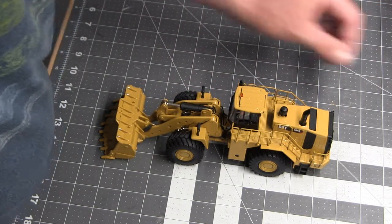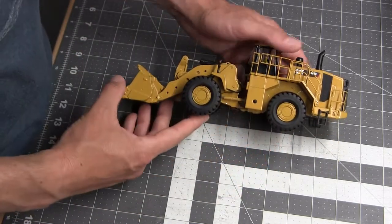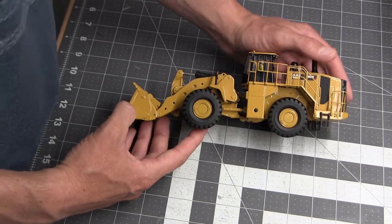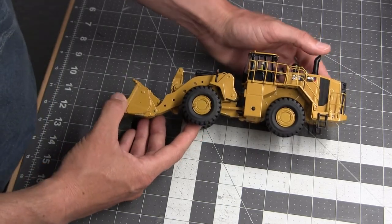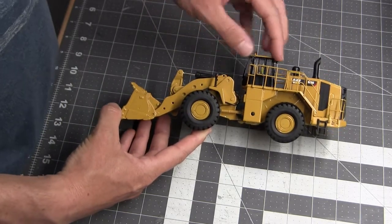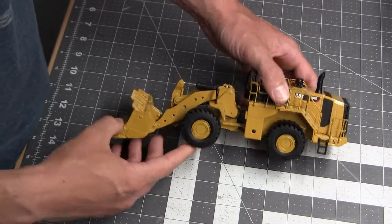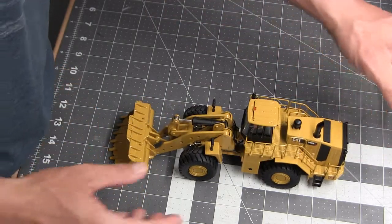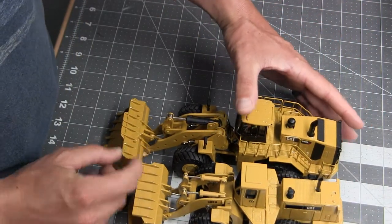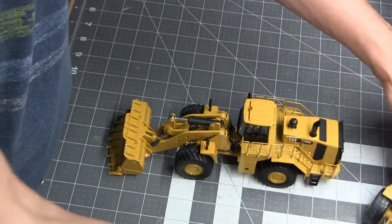I'll disclose the price — it was $113. Yes, that is a lot of money for donor parts. I'm not really a fan of this generation of loader, though Cat does make some newer loaders I think are cool. After the 988F I kind of fell out of love with the 988 models — Caterpillar lengthened them quite a bit, as you can see. It's a lot longer than the B series, and the loader also grew in size but maintained the exact same size tire.